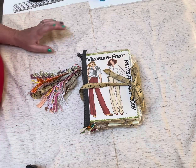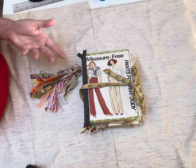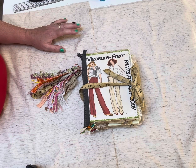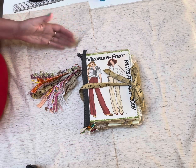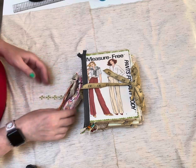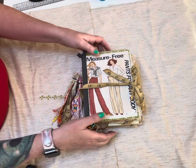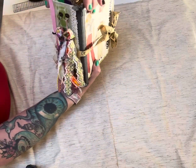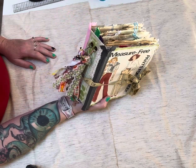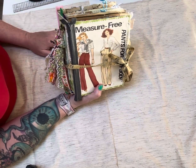Hey everybody, it's Tracy here. I want to share with you my latest junk journal I created. As you can see, it's a sewing junk journal. It probably took me about three or four weeks to create, and I think this is like take 20 for recording, but we're going to get through this. It is eight and a quarter inches tall, five and a half inches wide, and the spine is just under three inches wide. It has three signatures and I'm not really sure how many pages because I didn't keep track, but I think it turned out pretty good.